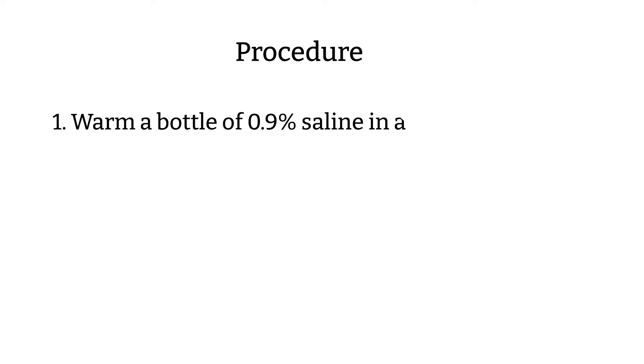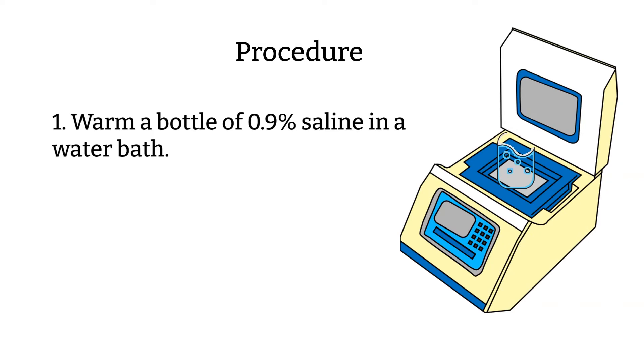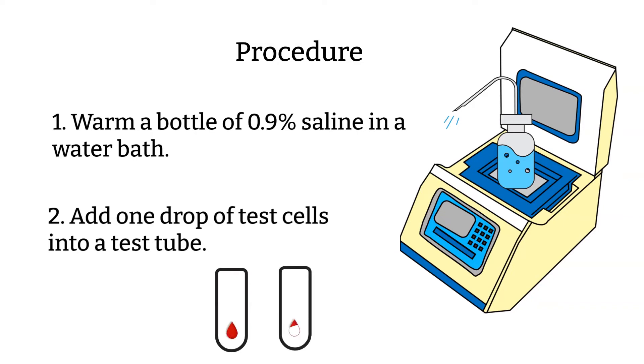Procedure step one: begin warming a bottle of 0.9% saline in the warm water bath to be used later for washing the cells. If you don't have a water bath, you can also heat it in a heating block. Step two: place one drop of appropriate test cells into properly labeled tubes. If PEG panel is pre-warmed, PEG can be added to the cells at this step; however, this may increase the detection of cold-reacting antibodies. PEG is one of the potentiators commonly used in blood bank to enhance the reaction.